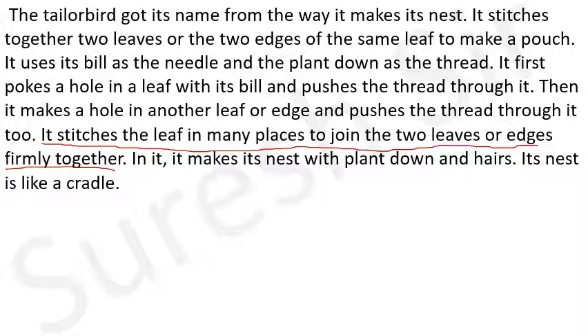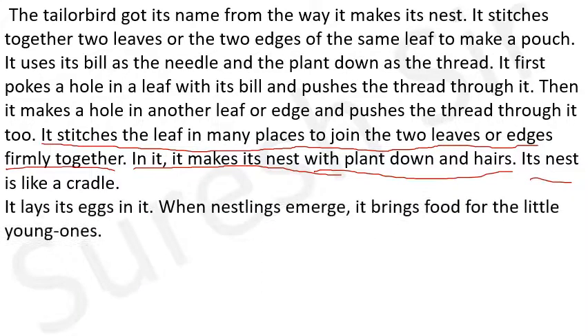It stitches the leaf in many places to join two leaves or edges firmly together - वह दो पत्तियों या दो छोरों को बड़ी मजबूती के साथ जोड़ती है। In it, it makes its nest - उसमें वह अपना घोसला बनाती है - with plant down and hairs - जिसमें वह बालों या अन्य मुलायम चीजों को रखती है। Its nest is like a cradle - उसका घोसला एक झूले की तरह होता है। It lays its eggs in it - वहां उस घोसले में अपने अंडे देती है। When nestlings emerge, it brings food for the little young ones - जब अंडों में से बच्चे निकल आते हैं तब वह उन छोटे बच्चों के लिए भोजन लाती है।